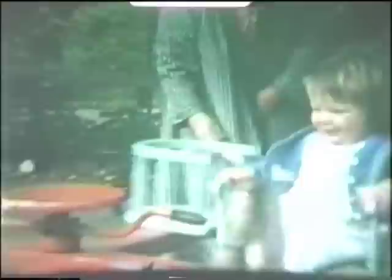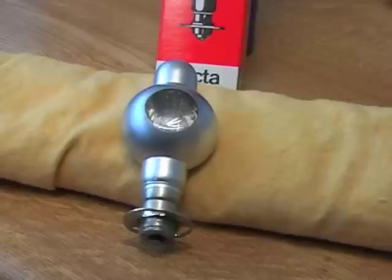Try to avoid projectors that use lamps like these. They are expensive to buy and difficult to find, and they also give very poor illumination.